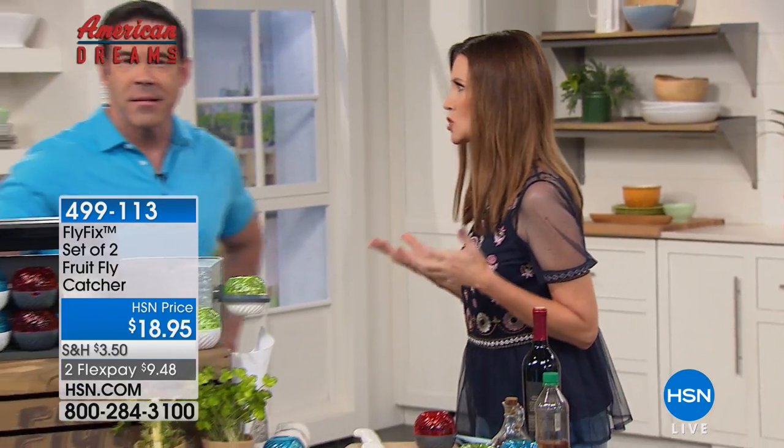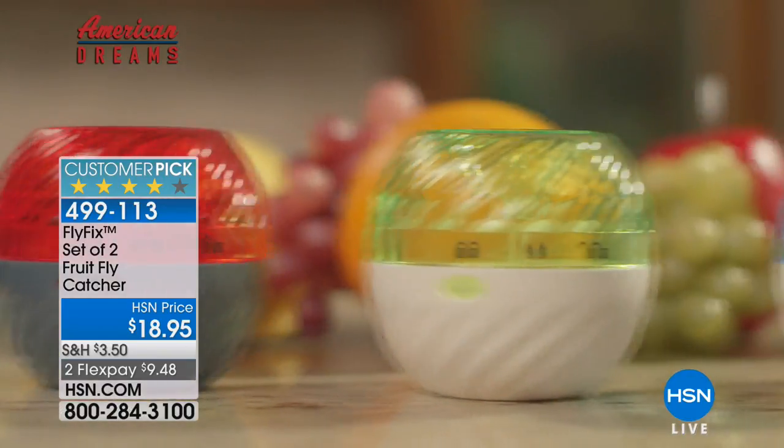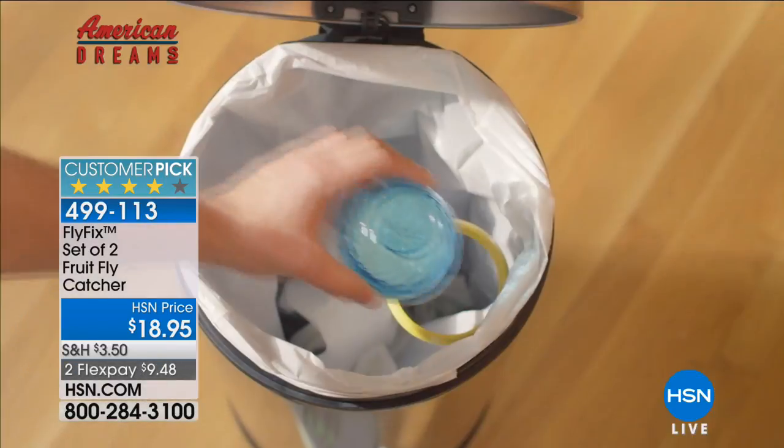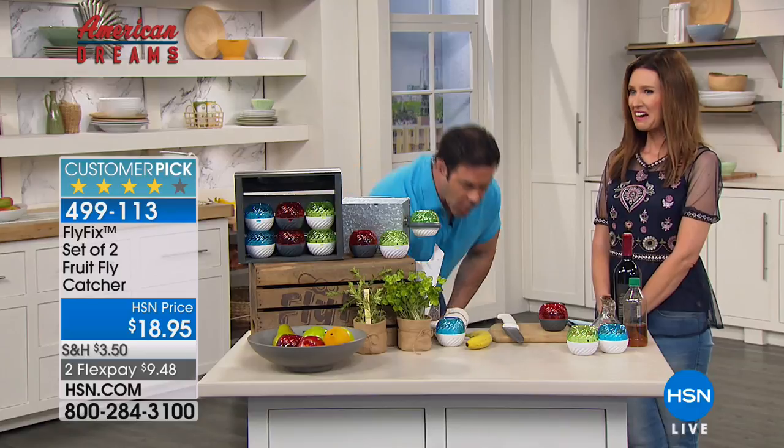American Dreams is HSN's ongoing search for great entrepreneurs, and we scoured the globe to find unique products like the Fly Fix. It's already a huge customer favorite. Fruit flies aren't just a nuisance — they're actually burrowing under the skin of your fruit and laying their eggs. An adult fruit fly can lay 500 to 2,500 eggs in just a couple of days, which is why you can get an infestation so quickly. They carry diseases like E. coli and salmonella — it's a real health issue.